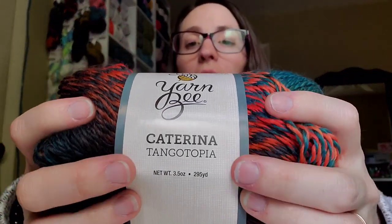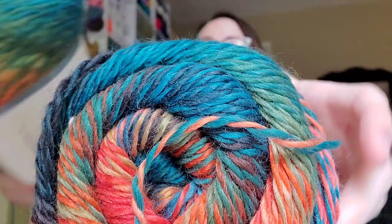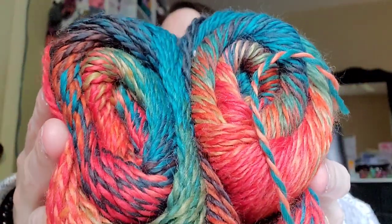I got two of these because I just thought it was gorgeous. I'm probably going to make like a hat and scarf set. I'm going to have to become someone that wears hats, so I can use this yarn for a good reason. I got Katarina Tango Topia — oh, is it not just gorgeous? See, I Love This Yarn was on sale: normal price $4.99, got it for $3.49.